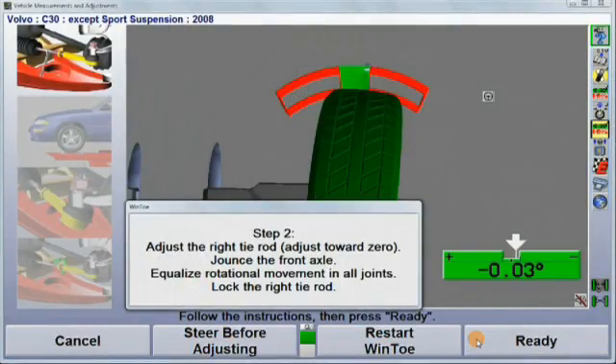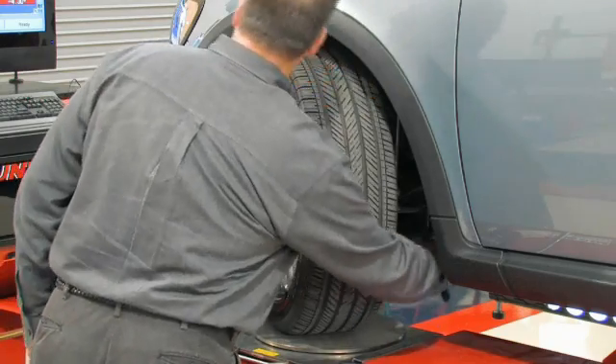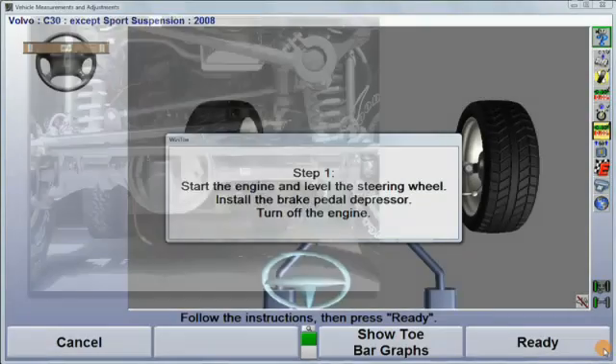Make the toe adjustment and select ready again. Repeat this same procedure for the opposite wheel.